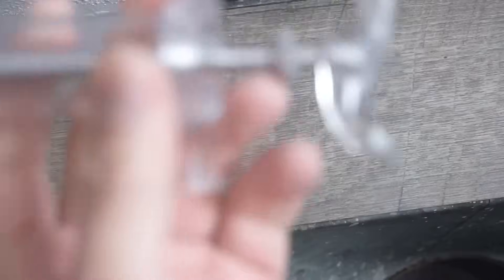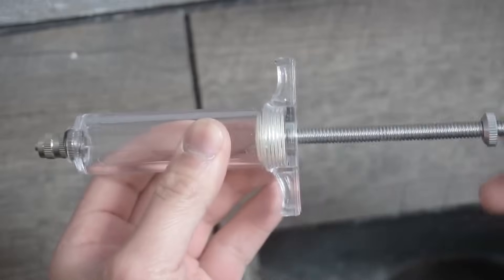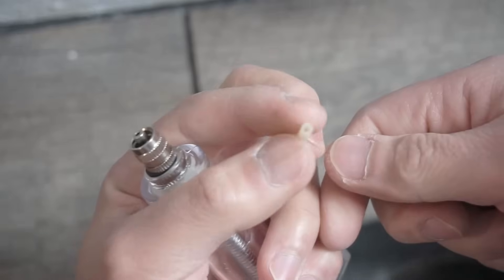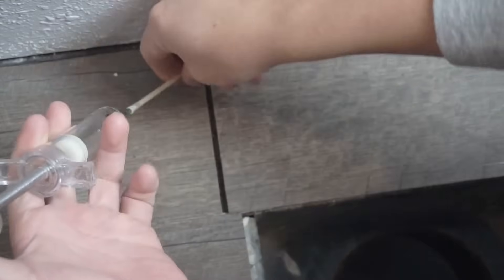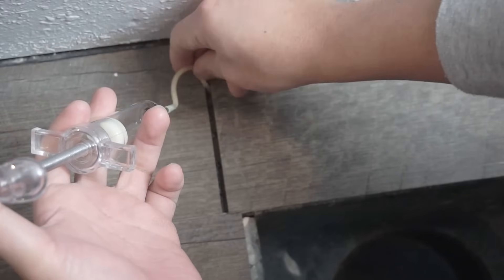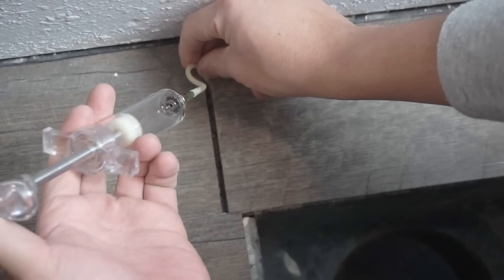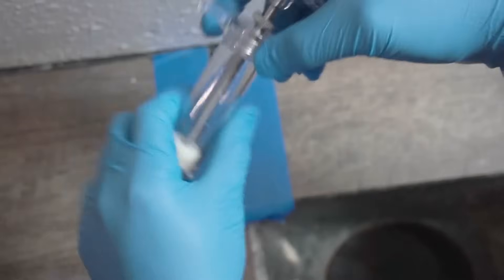I'm using this syringe — I'll leave the link in the description down below for where I got this. It has a rubber tube right here. We're going to first test it out to see if it works. It comes in various sizes of tubing. What we're going to do is inject caulking using this syringe. The point of the flexible hose is that we can maneuver around the area without actually having to drill.